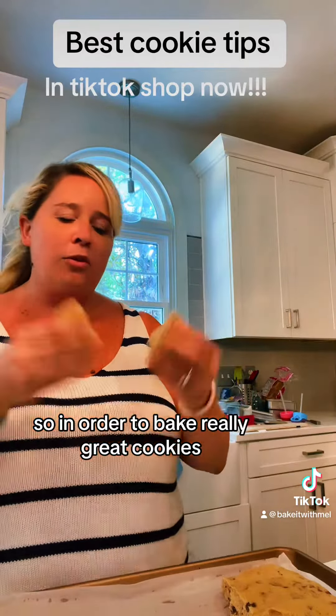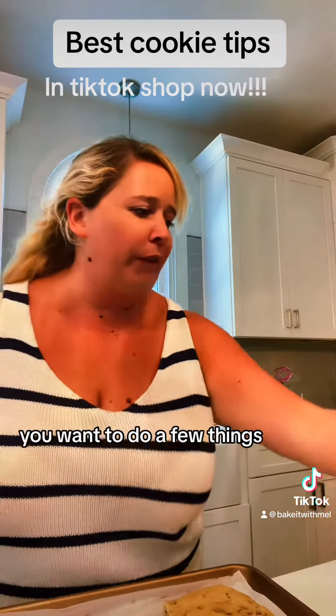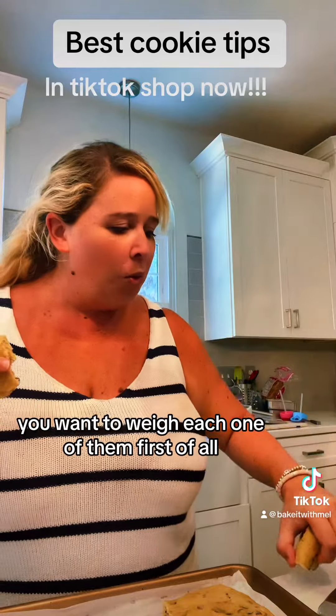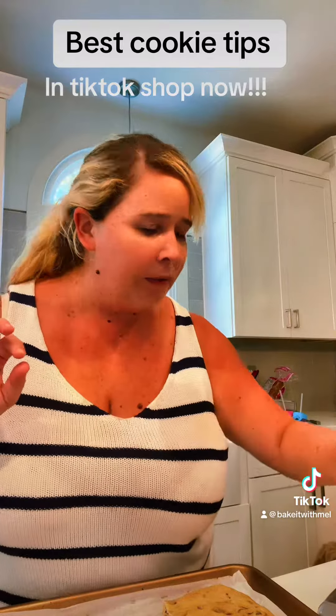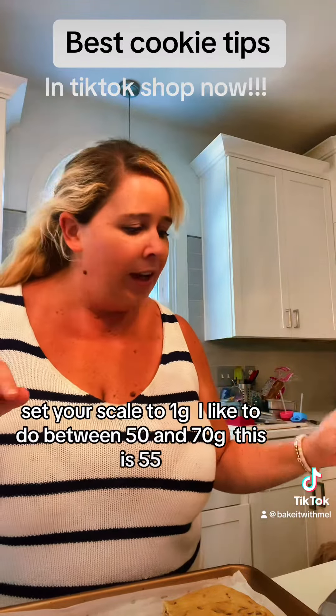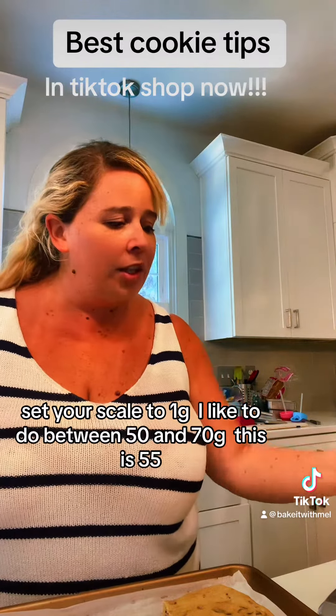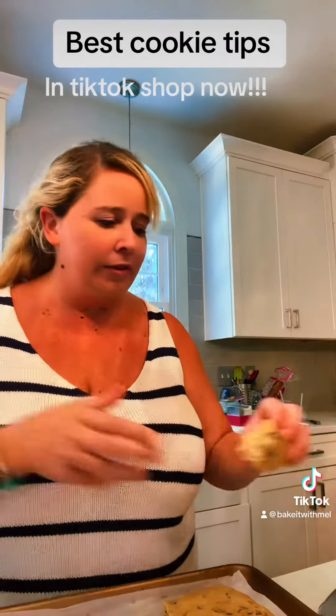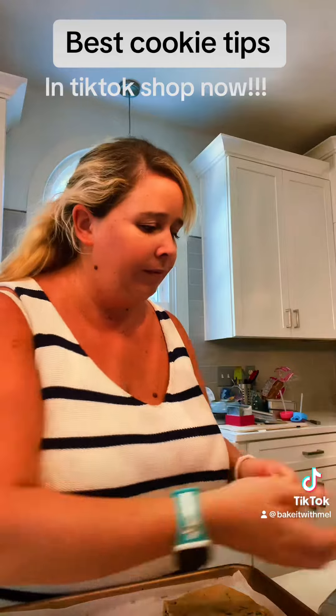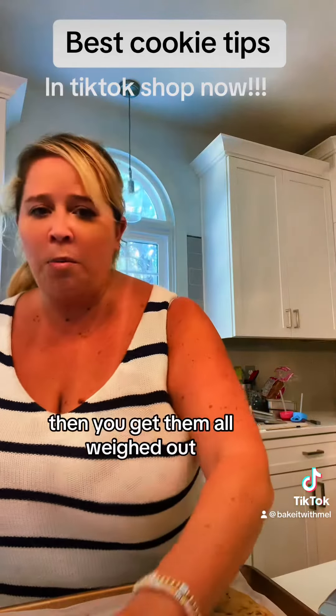In order to bake really great cookies, you want to weigh each one first and make sure they weigh the same amount. Set your scale to grams — I like to do between 50 and 70 grams. This one is 55, so we're going with 55. Then get them all weighed out.